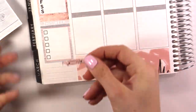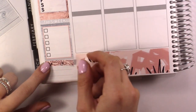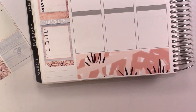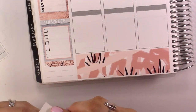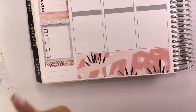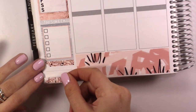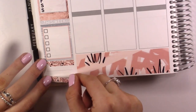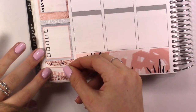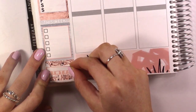I'm going to take this floral one right at the bottom and then put my habit tracker. I'm going to take another piece of that washi and put it at the bottom. I don't know why this habit tracker feels so small this week.